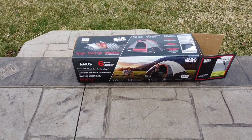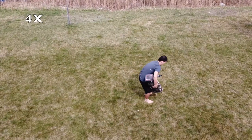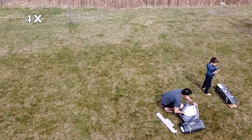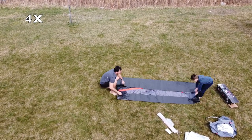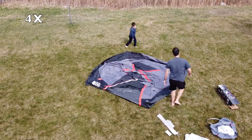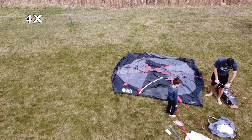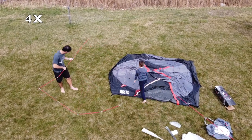I'll be assembling this outside my house in the backyard. The speed will be at 4x so you can move forward quickly if you want. This is the first time I'm actually assembling it — straight out of the box. My six-year-old son is trying to help me out, which is good. It's definitely doable by yourself, but having somebody to help isn't a bad idea, especially with this red crossbar.